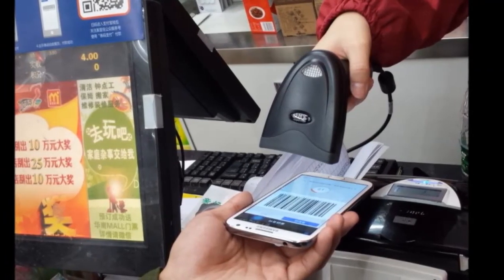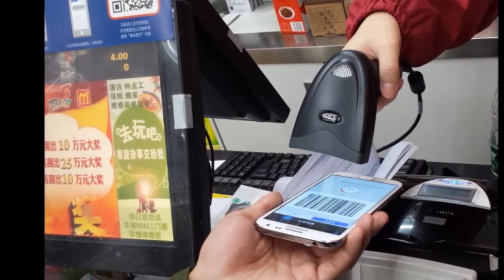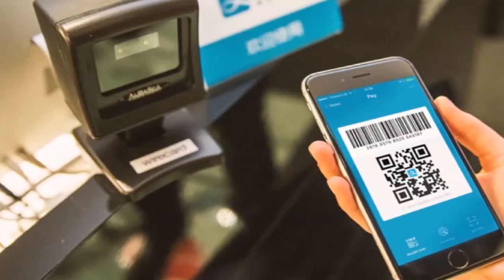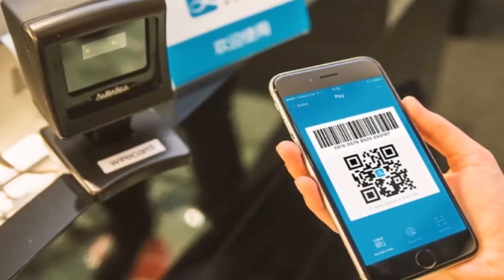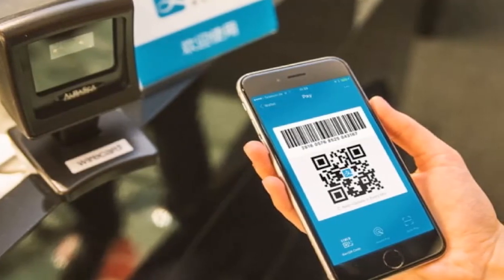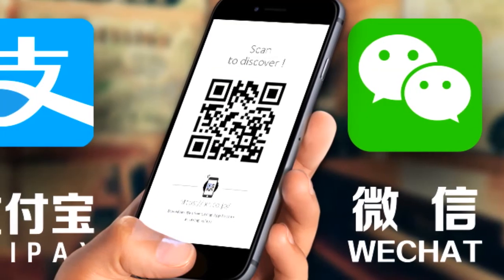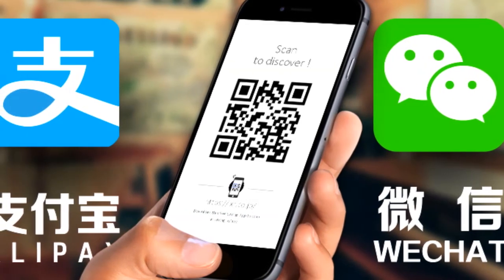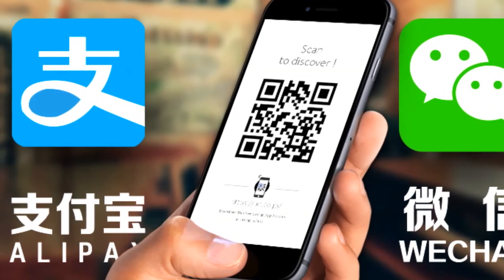Making a purchase: choose Alipay as the payment option when you shop online, then fill out your information to log in. Once logged in, you still need to enter your payment password. After the transaction is complete, you will be welcomed with a big green check mark. It's also recommended that you sign up for online banking — this means your bank will send you a text message every time a transaction occurs. This should help dispel any concerns you have about signing up for WeChat Wallet or Alipay.